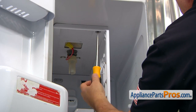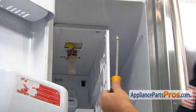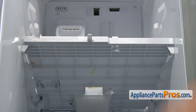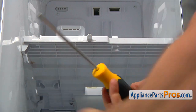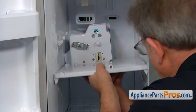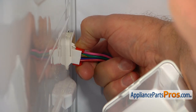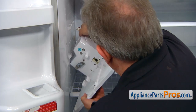Next, we need to remove the single Phillips screw here on the top of the divider. Now we can pull out the divider. We need to remove this shelf — two screws, one on each side — using a Phillips screwdriver. Slide the shelf with the auger motor out. Disconnect the plug at the back: push the locking tab and pull it out. And now we can remove the shelf out of the fridge.